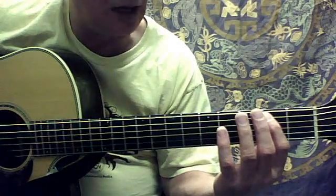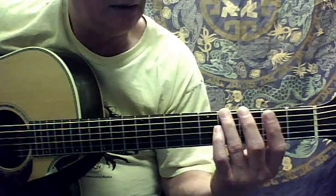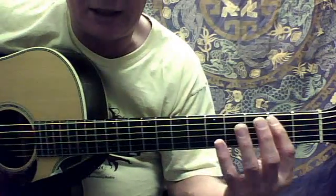Then second fret, fifth string, open fifth string, fourth fret sixth string, open sixth string. So real slowly it sounds like this — it looks like this.